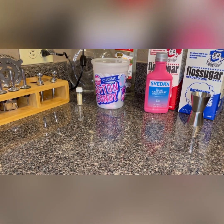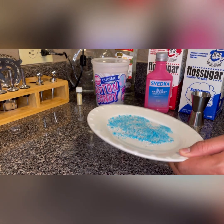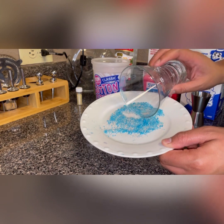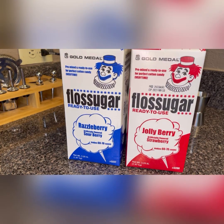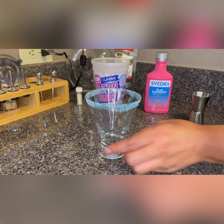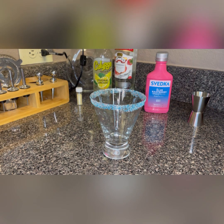This is the glass we're going to be using today, and I'm just going to rim my glass with some cotton candy sugar. This is what the cotton candy sugar looks like — I got it from a local store here called Gordon's. Here's my glass; I've gotten it rimmed with some of the sugar. You can use regular sugar or regular colored sugar if you would like — you don't have to use the cotton candy sugar. Now I'm going to put some cotton candy into my glass.